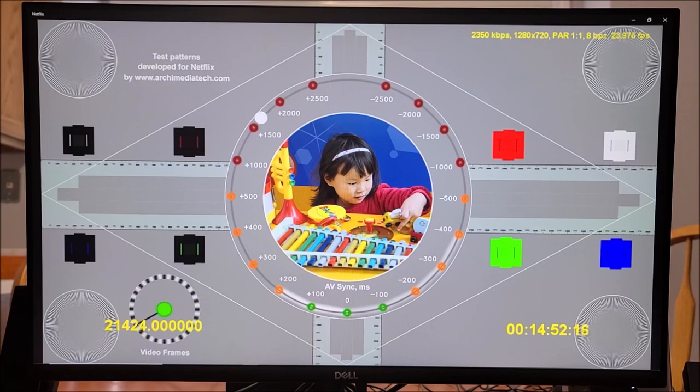This is Netflix. Right now it's running at 720p but it takes a few seconds to catch up to 1080p. It took about a minute to finally get up to 1920x1080 at 5800 kilobytes — that's all this monitor can do since it's only a 1080p monitor.